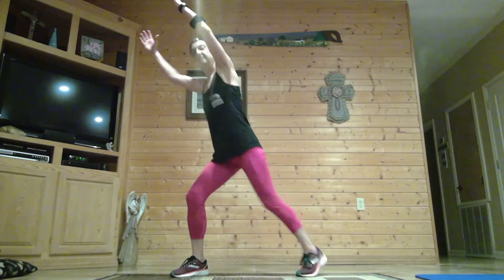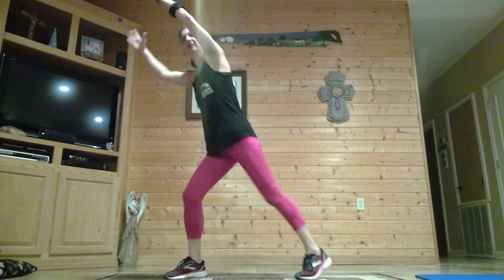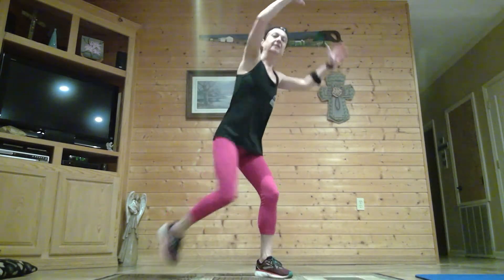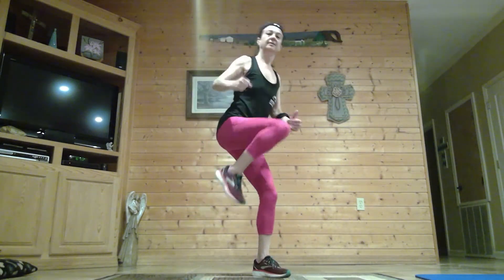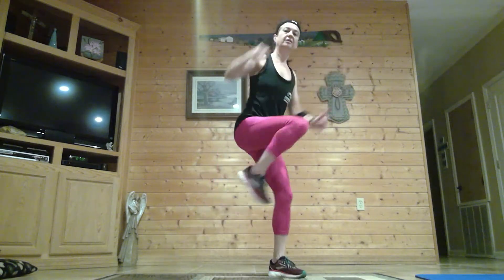Knee repeaters — switch, three, four, switch, four, three, two, switch. Keep them coming, you're halfway there. Last one — shake it out. Now that side push — last thing in this set. Arms up, got that guard, strong arms.